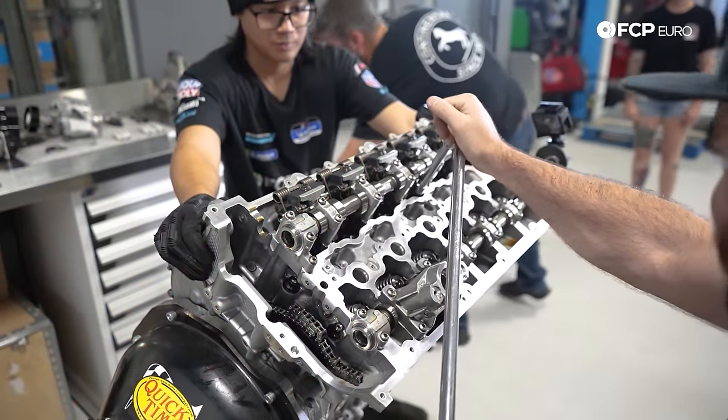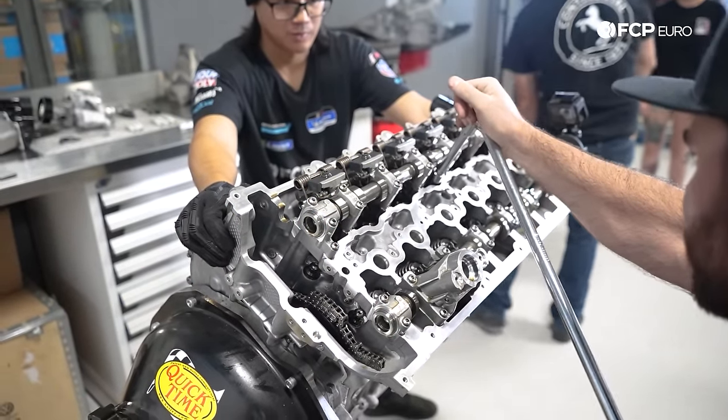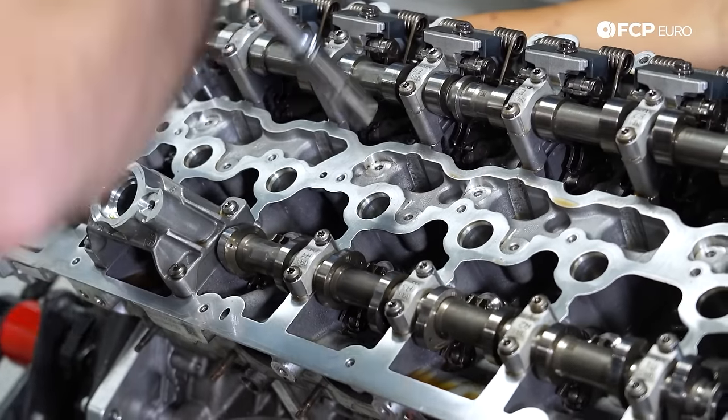We're going to start cracking the head bolts now. Tim here is going to help hold this block because it's under a lot of force. He's got ARPs now, so it's not as tight as the factory head bolts, which are torqued to yield.